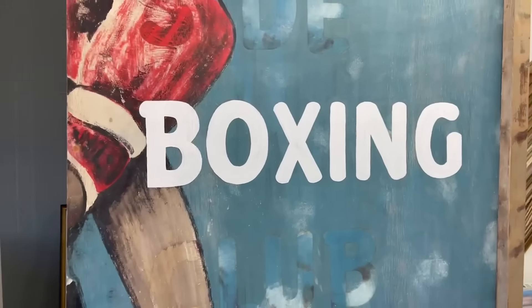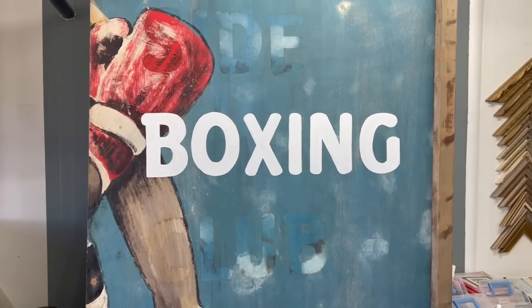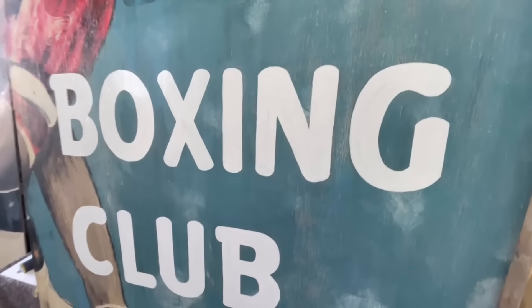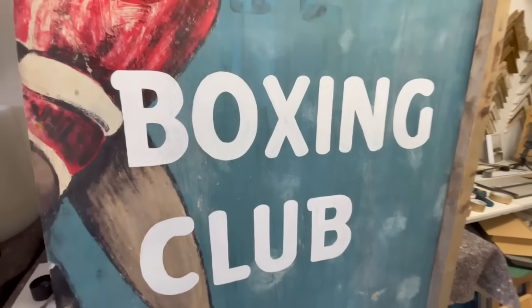That's the first word - 'Boxing' - done. Quite pleased with that. I'm going to let that dry, tackle 'Club', and then see where we're up to. Best part of a couple of hours work there - really enjoyable. It's going to take a second coat as well but I'm pleased with that. As I got my eye in, the curves and shapes were easier to replicate and I started to understand how that font was working. Just the Moss Side to do now, but first time to give my eyes a rest.